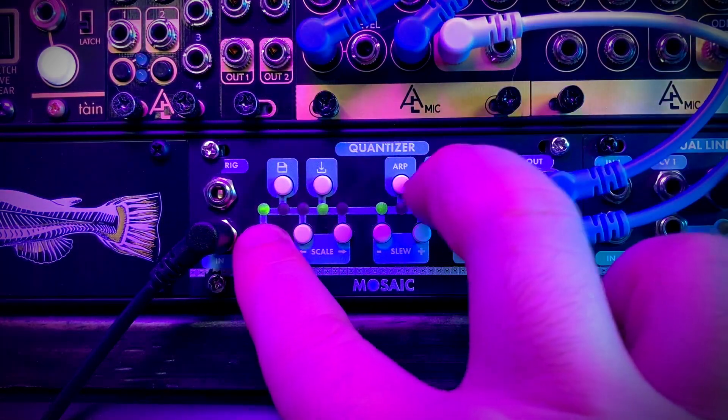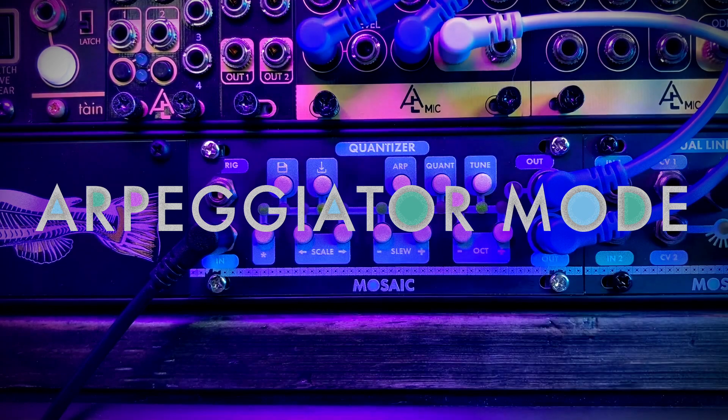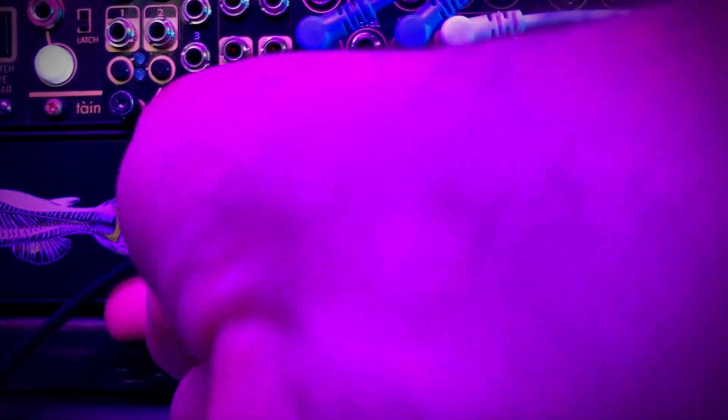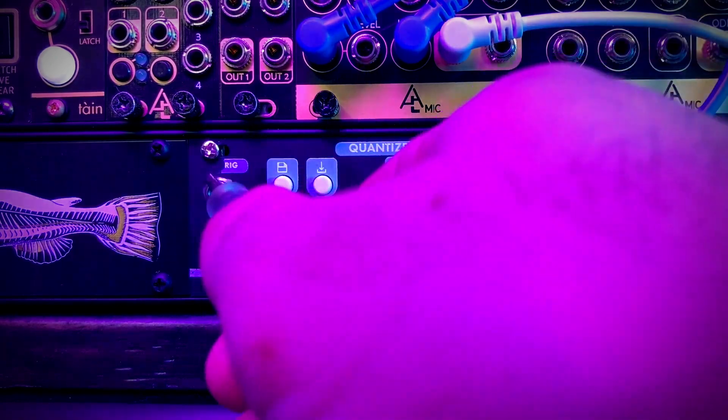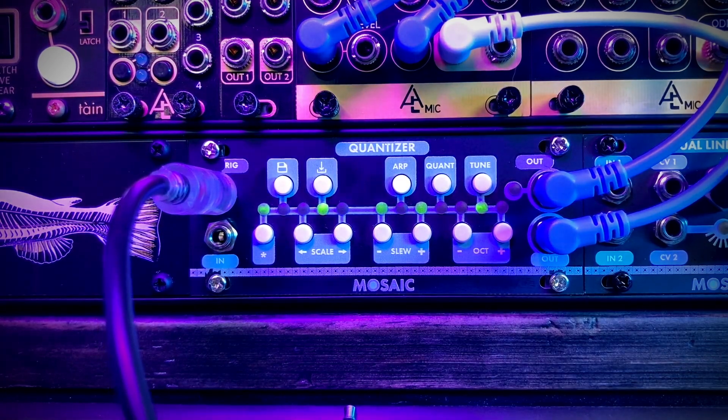We then have quantizer mode, obviously, and arpeggiator mode, which will arpeggiate your signal. I'm going to unplug the CV and just put in the trigger — so any time it receives a trigger, it advances the arpeggiator.